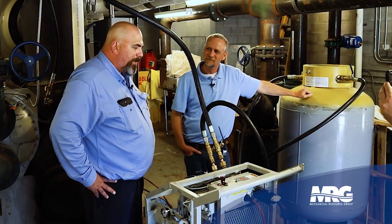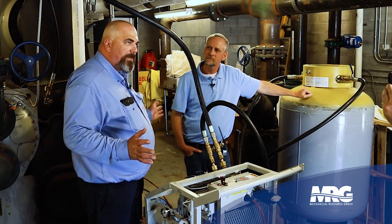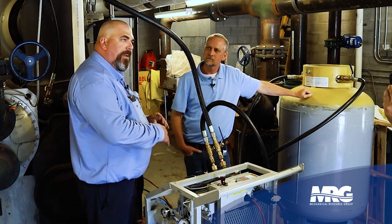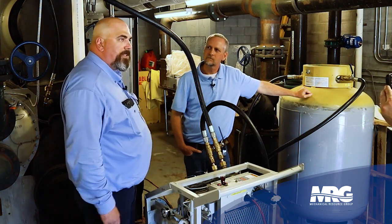Once you've recovered your gas and you're in a deep vacuum, you don't want to open it up to the atmosphere directly. So you bring a tank of nitrogen and raise that to zero PSI. Then you can go ahead and start breaking into your chiller.